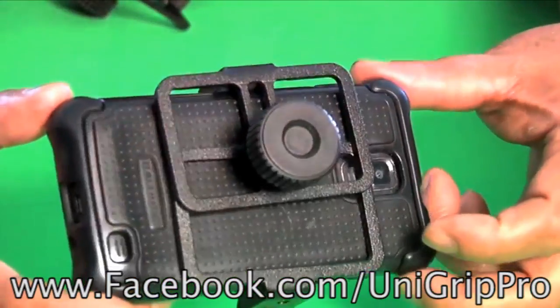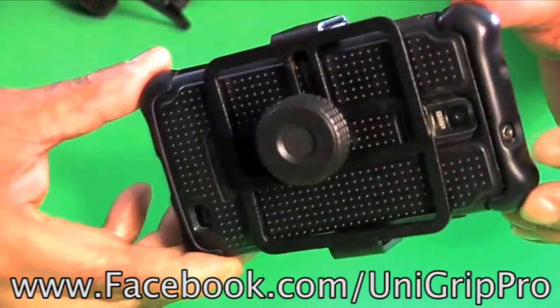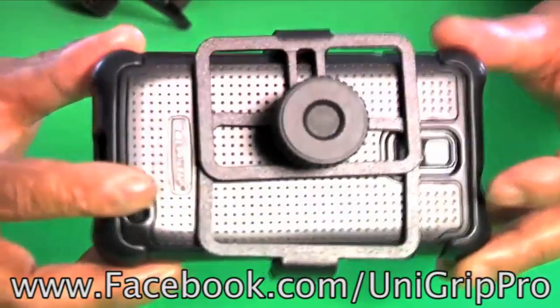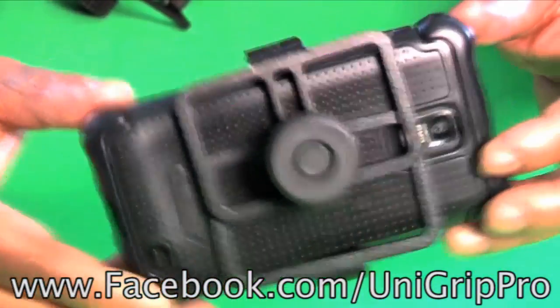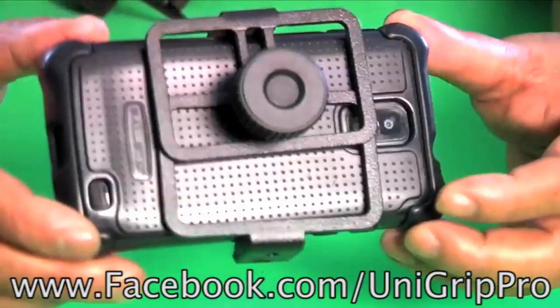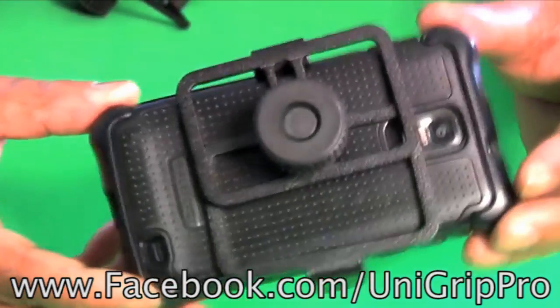There we have thousands of fans and friends sharing news and information about UniGrip Pro. We thank you for your purchase and we look forward to seeing your pictures and networking with you on the UniGrip Pro Facebook fan page. Have fun and good luck with your UniGrip Pro!